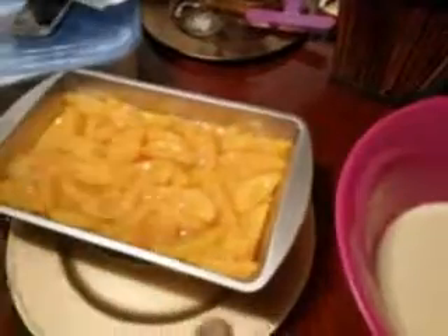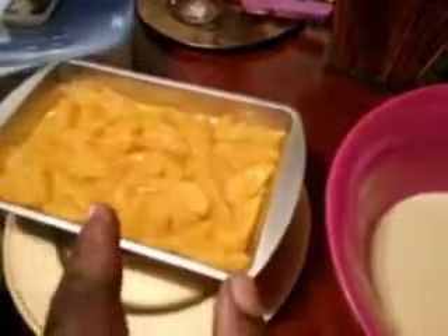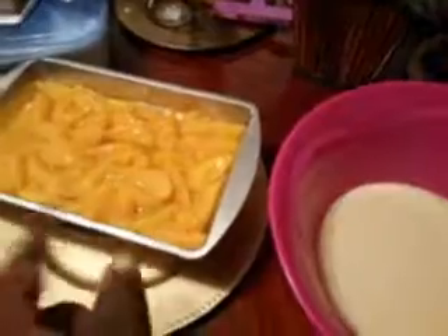Then you just lay your peaches out, drain your peaches in a drainer, and then you get all of them and pour them right into your butter, into the steel pan right here, as you can see close up.